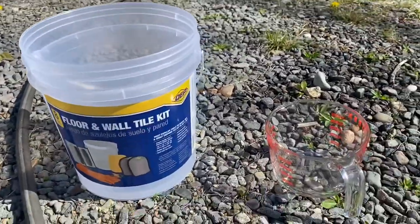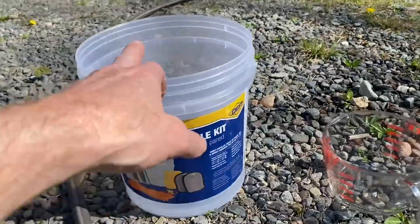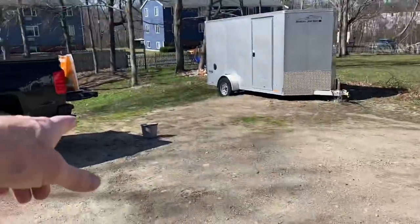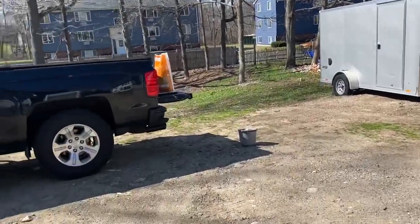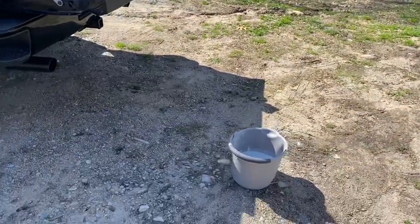So I asked Siri what one-fifth of that was, and I got 52 ounces. I've got 52 ounces of water in my mixing bucket, and then I'm going to add my Schluter Allset to that. Mix it for five minutes, let it sit for 10 minutes, and then mix it for another three, and then we'll see how we make out.